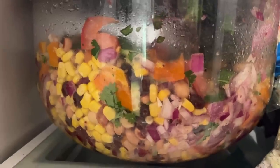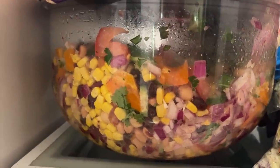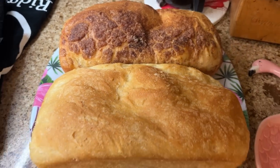I also made some cowboy caviar, which is essentially like a bean salad with cilantro, bell pepper, purple onion, and some tomato — fresh baked bread, my Amish sourdough potato bread. I made one version as a cinnamon version for dessert when they're here.